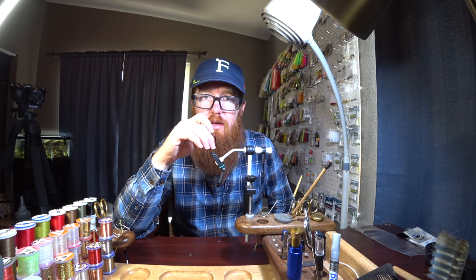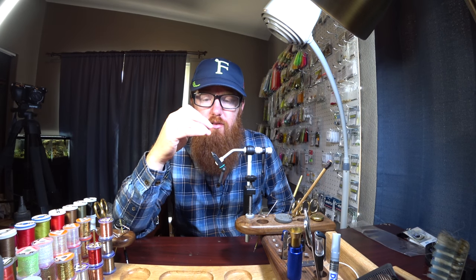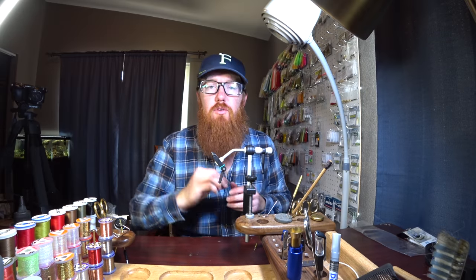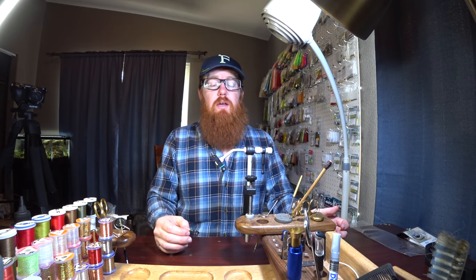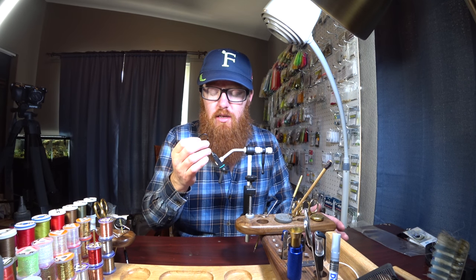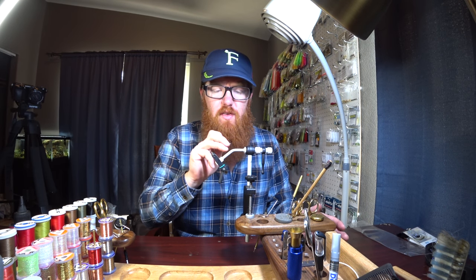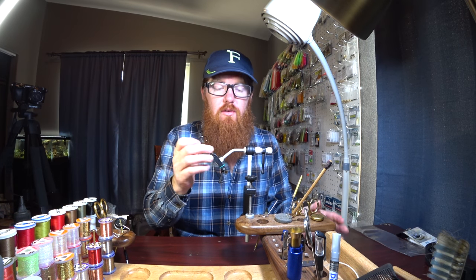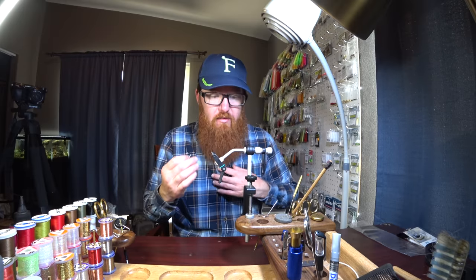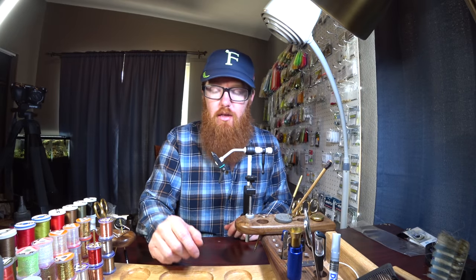This is a really good jaw, but for really large hooks you'd want to get their saltwater jaw — that's really the only other jaw I'd recommend. Even tying super tiny down to size 30, the midge jaw might give you a little more room, but you can get away with this standard jaw for that. If you're a saltwater fisherman tying really big flies, there might be better vices out there, but you can still make it work with the bigger jaw on the 2200 series.